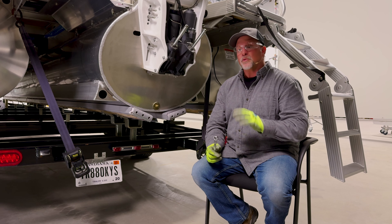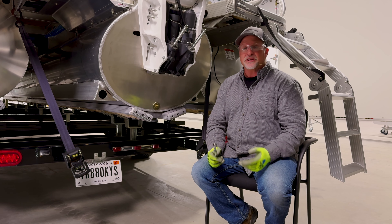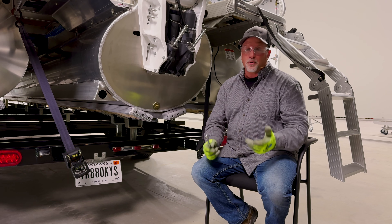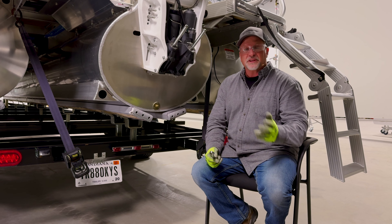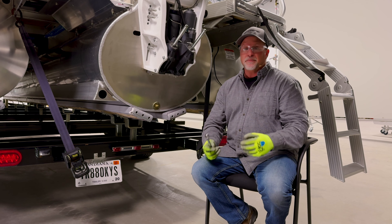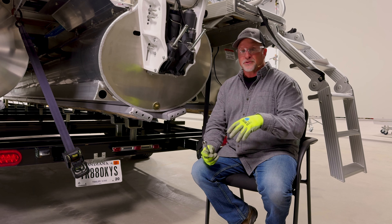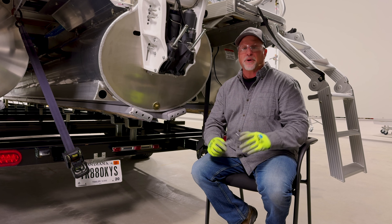We want to make sure we get all the fluids out of the boat that could possibly freeze and cause damage over the winter months. Those would be things such as port-a-potties, bilge pump areas — make sure you run those pumps to get the water out — your wash-down system, and also your live wells. Many people run what's called a marine RV antifreeze mix through those systems to ensure there's no water trapped in there.